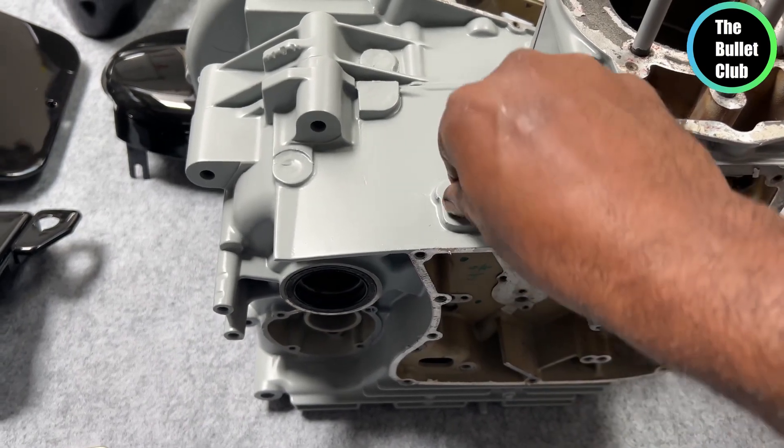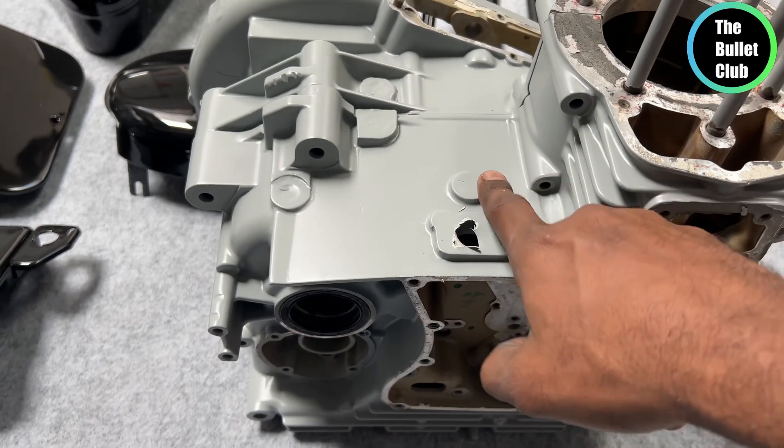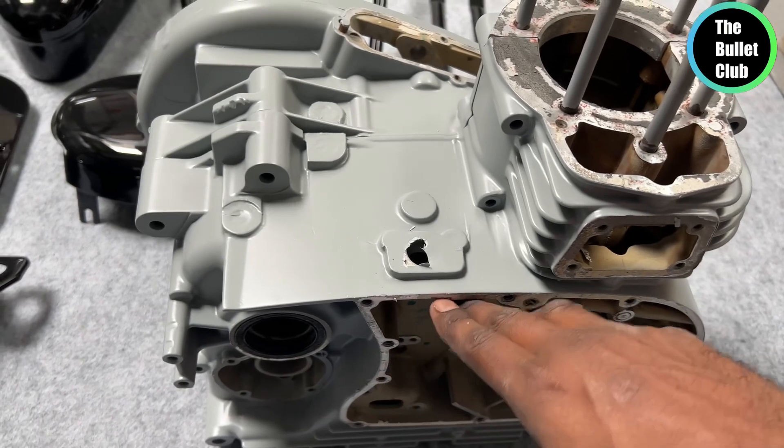In the original factory process, we will paint the base coat, then we will paint the matte clear. This gives the maximum life and is good for the engine heat.